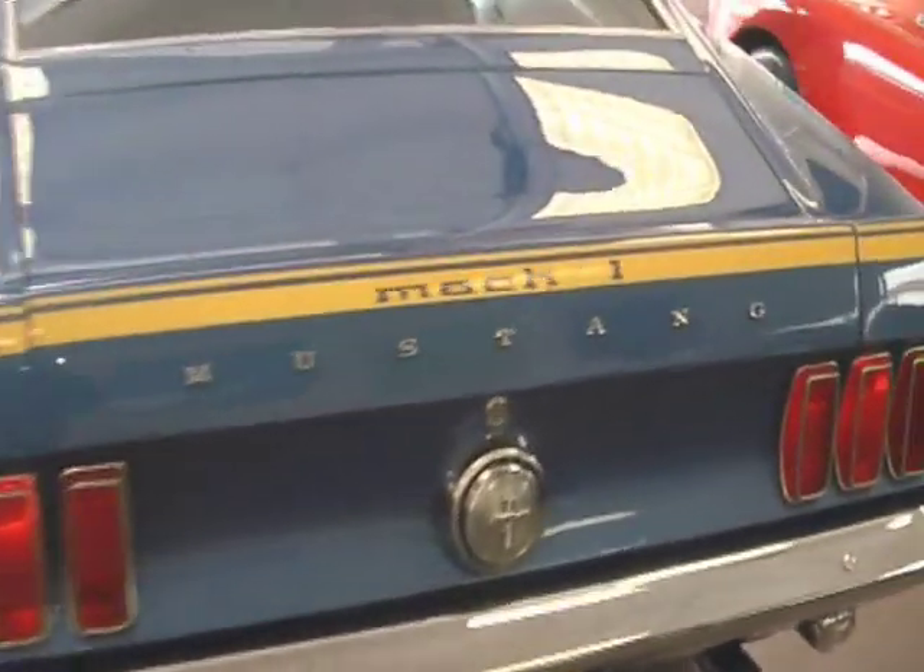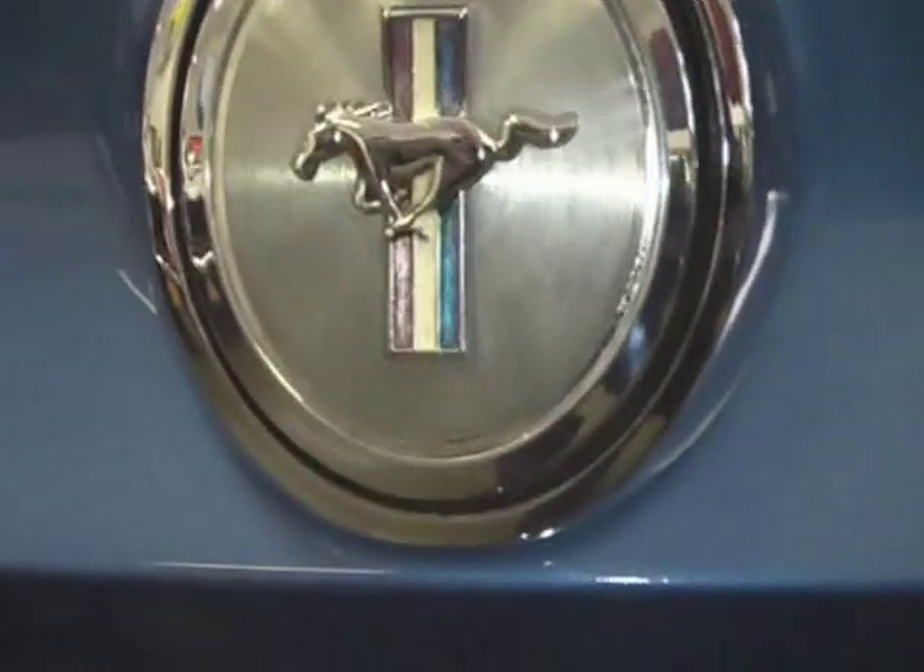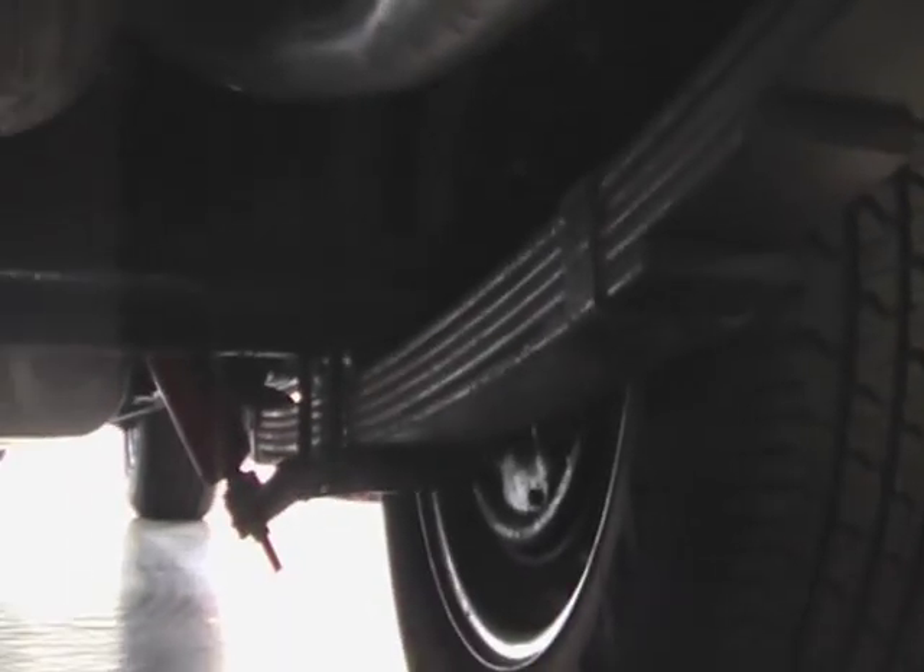Super clean underneath. Nicely restored car. And if you like a little muscle in your Mach 1, this car might make you real happy. Original 9-inch Ford rear. Heavy duty multi-leaf springs. Nicely painted, nicely detailed. No rust on this Mustang. Nice and solid. Beautifully restored.